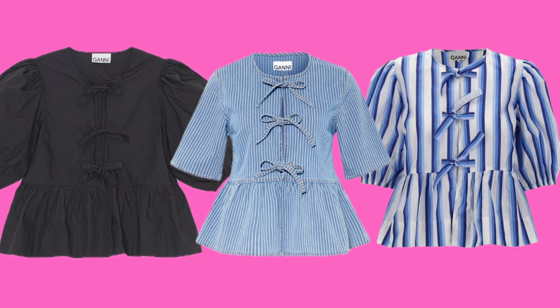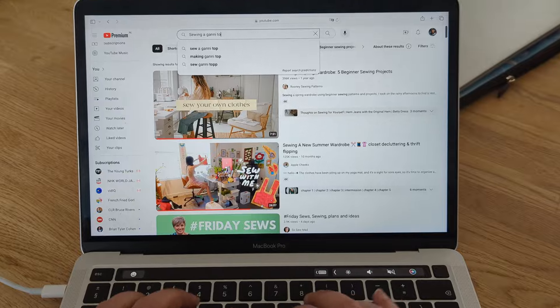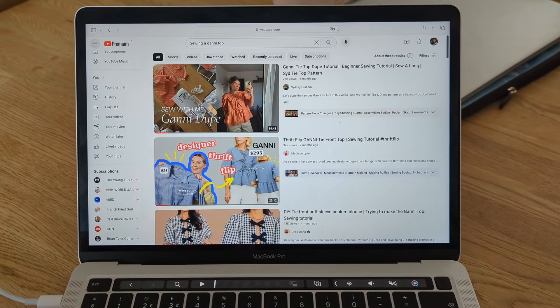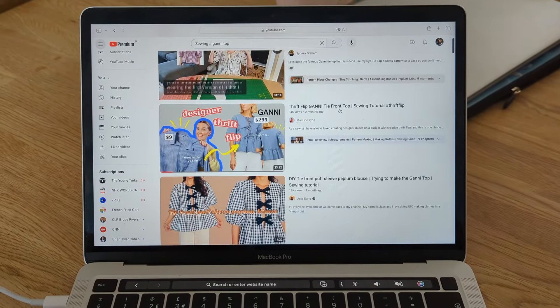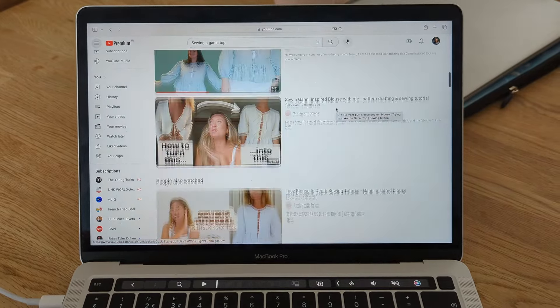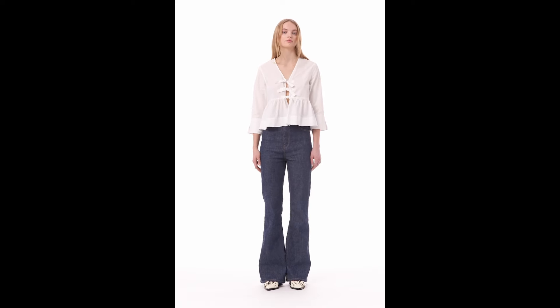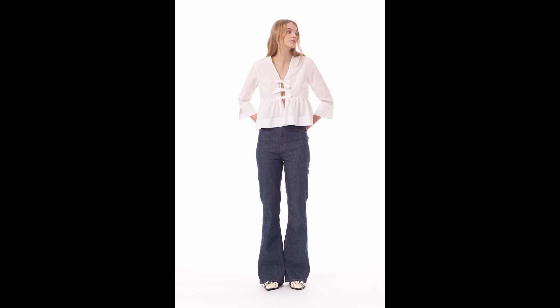The Gani top — everybody's sewing it. Do a quick search on YouTube and there's hundreds of videos on it. I've already made a top with a peplum and I have a video for it, so I didn't really fancy making another one. But looking at the Gani top, it is a perfect silhouette for a fully lined jacket.